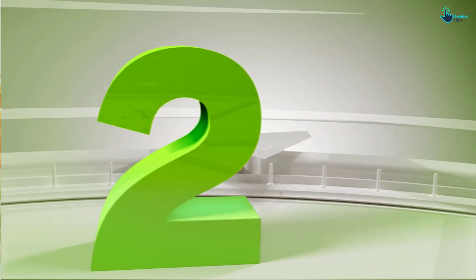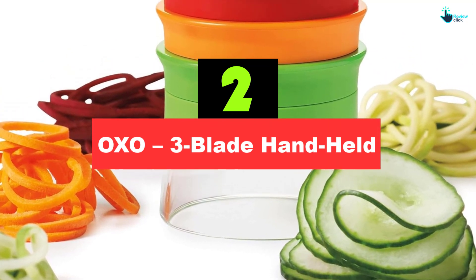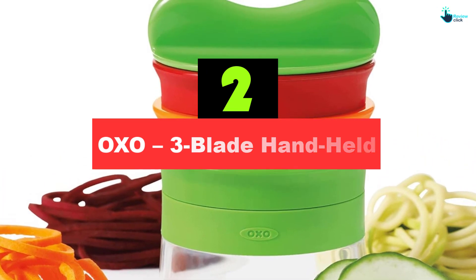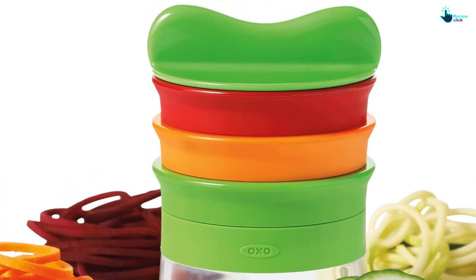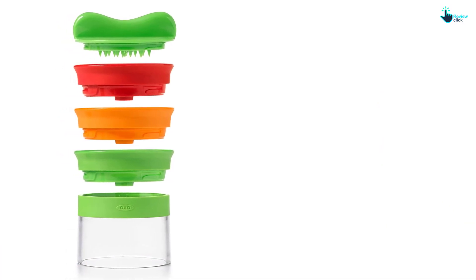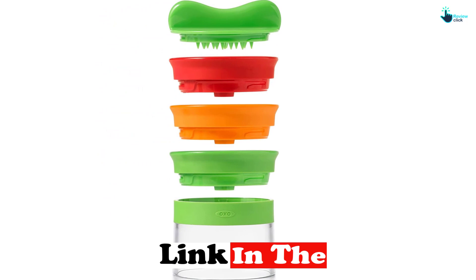At number 2, we have the OXO 3-Blade Handheld. If you lack storage space, or if you're just cooking a small amount of vegetables, then you might want a handheld spiralizer instead of a countertop model. We tested the OXO Good Grips 3-Blade Handheld Spiralizer and the Veg-Eti, and without question, the OXO Handheld is a far superior product.